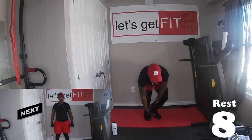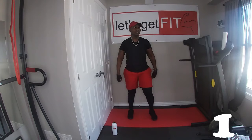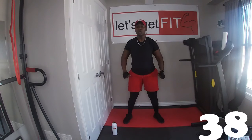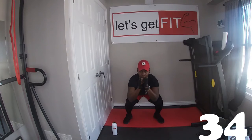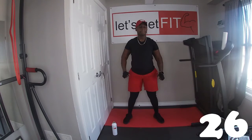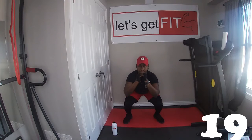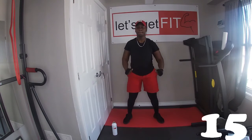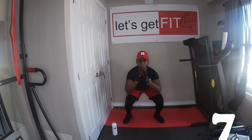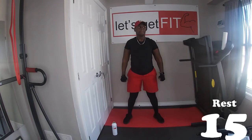We're in fat burn. This is gonna be the last round. Let's go. Go all in this time. Squats — feels so good. When you go down and do the squats, tighten your butt area. Go all the way down. Feel it. Go all the way down. Fat burn, feeling so good.